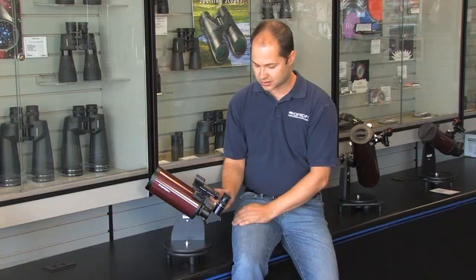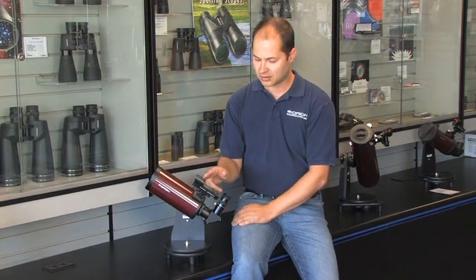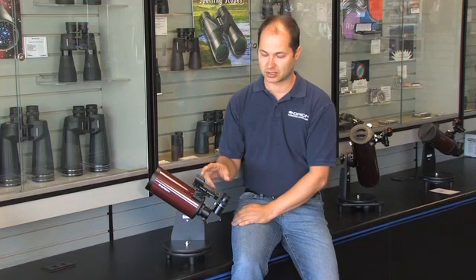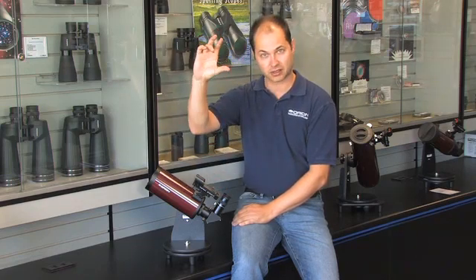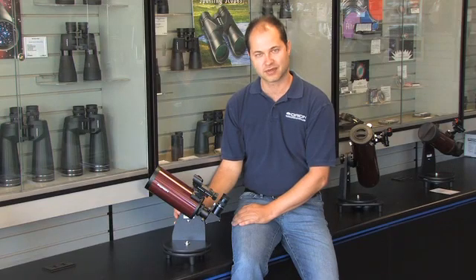It comes with a couple of accessories: two eyepieces, a 25mm and a 10mm. A red dot finder scope — when you look through that you see a little dot floating in the sky; just put the dot right on the object you want to see and away you go. This is the StarMax 90mm Maksutov-Cassegrain Telescope. Thank you very much.